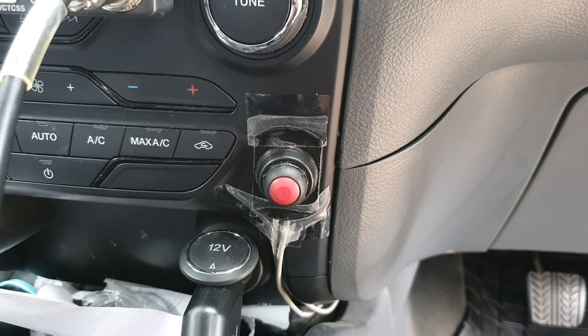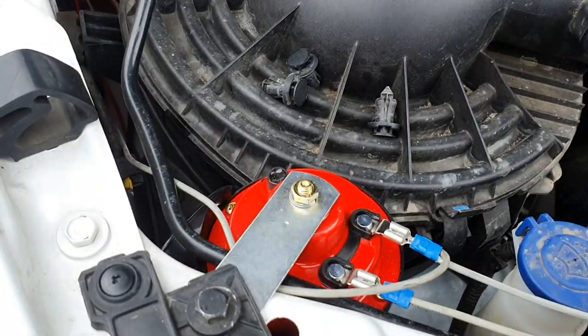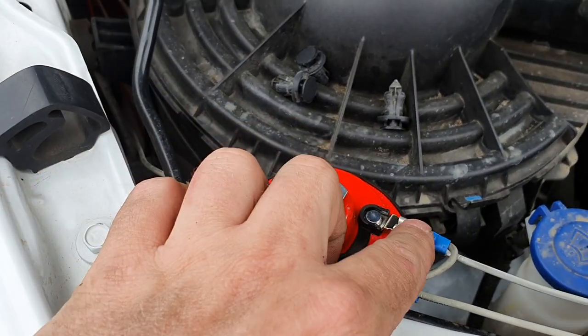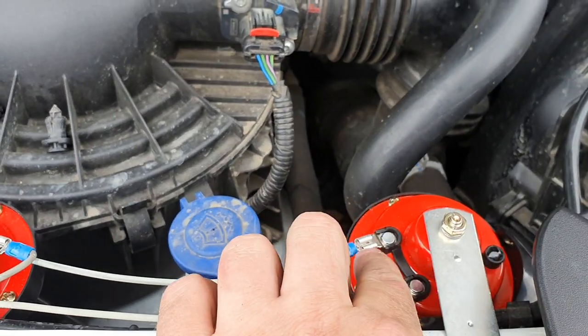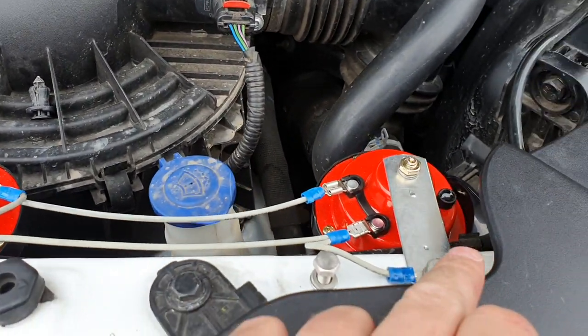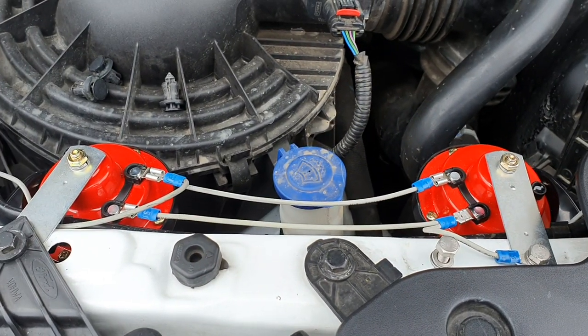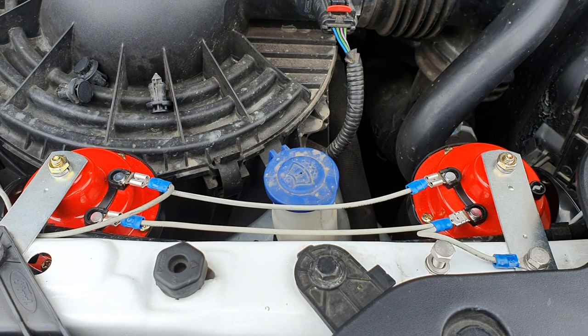I'm now going to show you the rest of the wiring. Wiring goes from the battery through to the switch, then comes back to here, parallels to the other horn, and both negatives go back to the earth on the body. You may do it a little bit differently, but this is how I've done it.